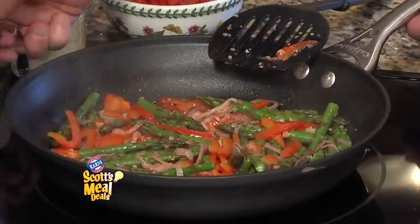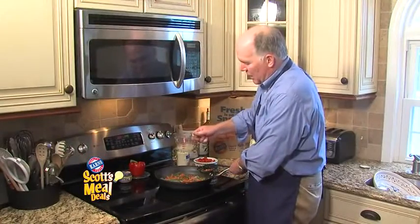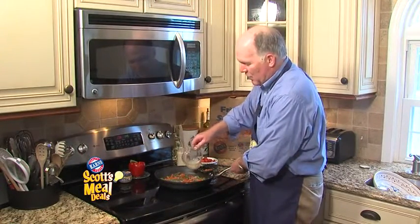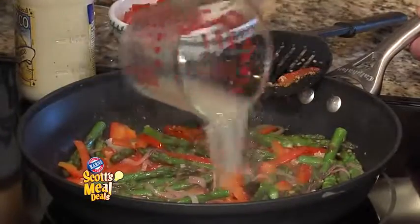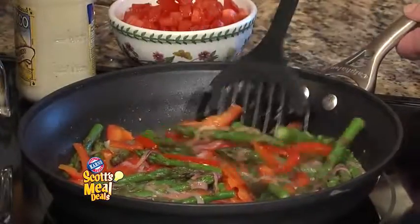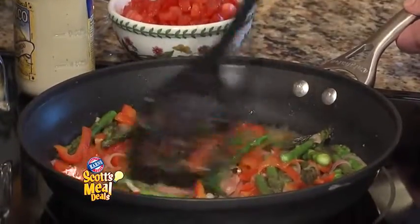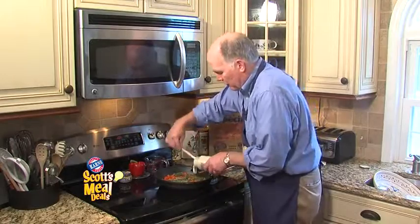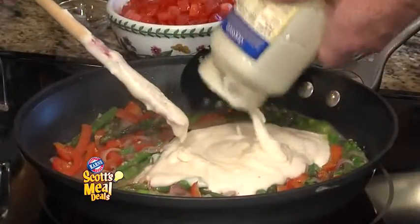The peppers and asparagus still are not fully cooked, but now we're going to add some pasta water to get them finished off. I've cooked my pasta already and just scooped a little bit of the water out. And as soon as that comes to a boil — and you can see that happens really quickly — we're going to stir in just one 15-ounce jar of Alfredo sauce.